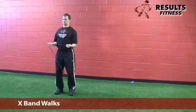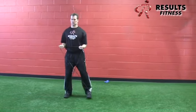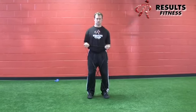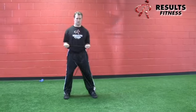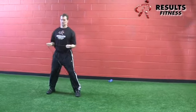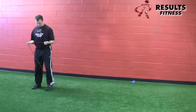The X-band walk provides more glute activation in a standing tall position. The band also facilitates external rotation of the shoulders — two birds with one stone, great for upper and lower body clients. Toes straight ahead, feet straight ahead, nice tall posture, trying not to tilt from side to side.